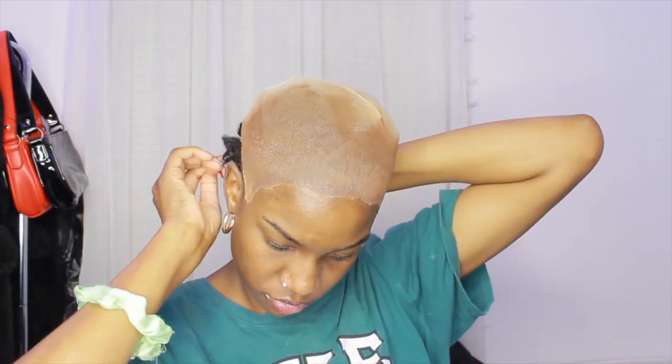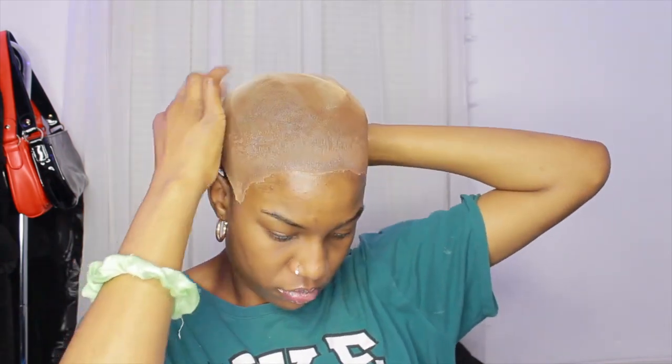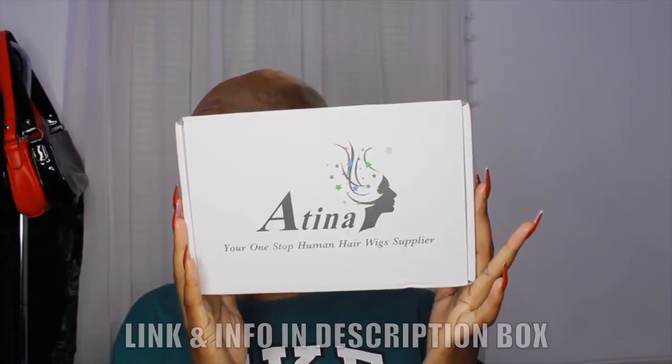Hi, welcome or welcome back to my channel. In this video, as you can see by the title, I'm going to be showing how I install this lace front wig. First, I already have my ball cap on and I'm just pinning some hair in the back because it was sticking out still, so I used bobby pins — and that's how it looks, it looks a lot better.